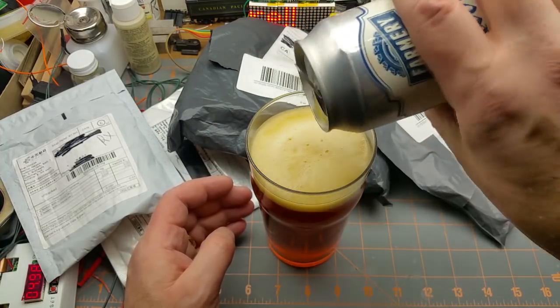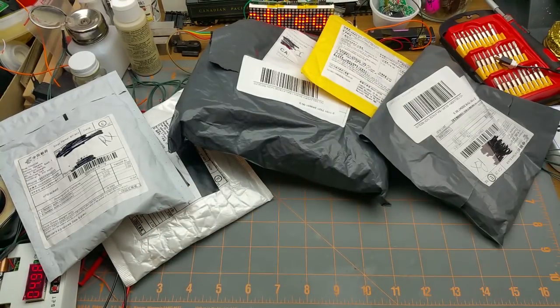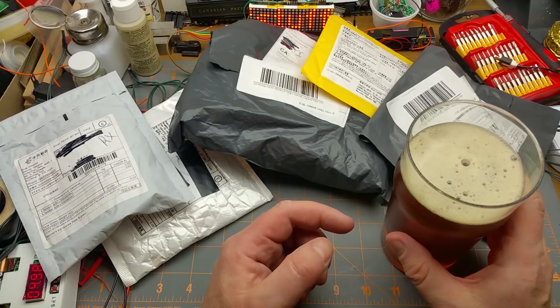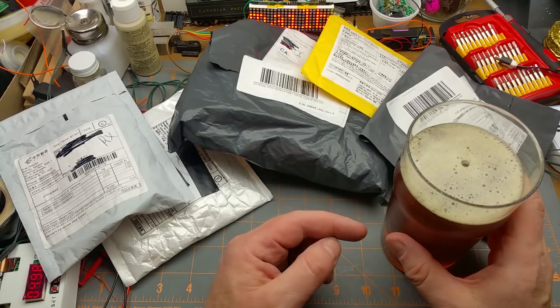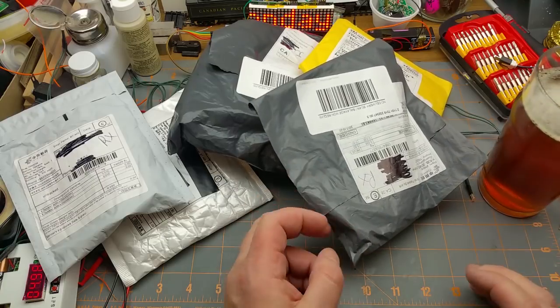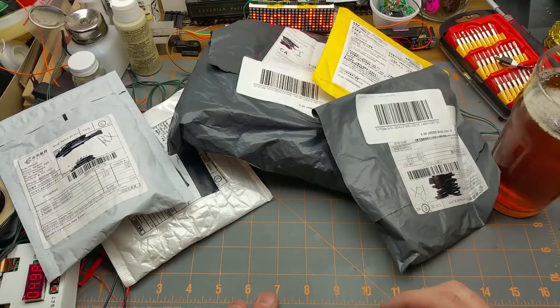Not as thick a head as I was expecting. It's lighter than most Scotch Ales I've tried — a bit of caramel, a bit of roasted malt, but quite light. That's interesting. I think I can get used to that. Okay, now that that's open, let's see what all this stuff is here.